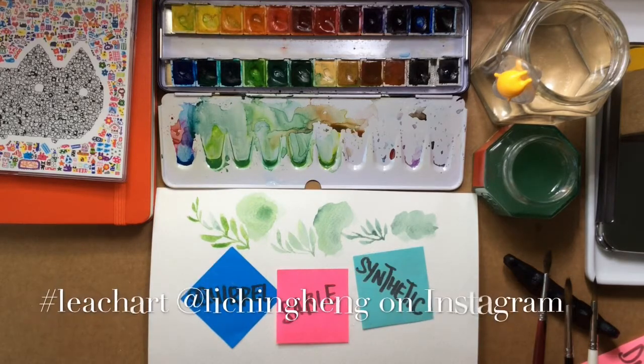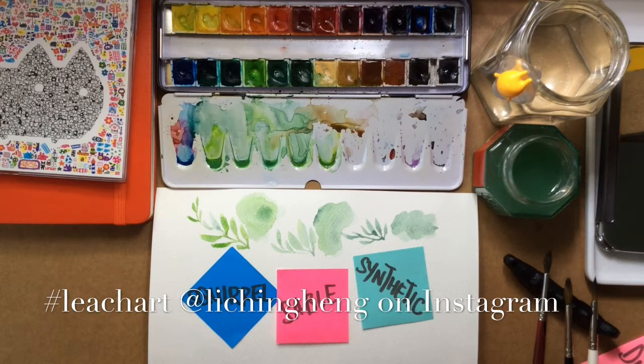I've come to the end of the video. Thanks for watching. I hope it was useful and that you'll be able to go out and buy something that is suited to what you paint.